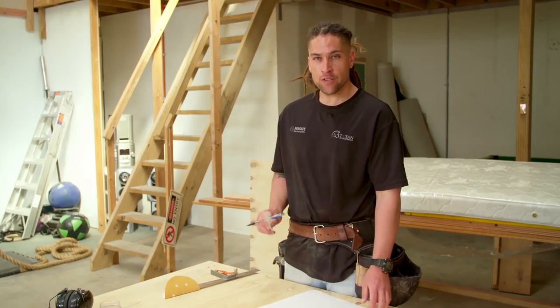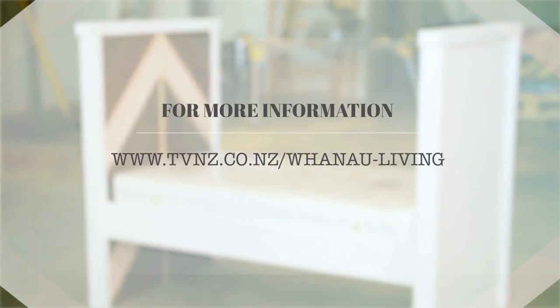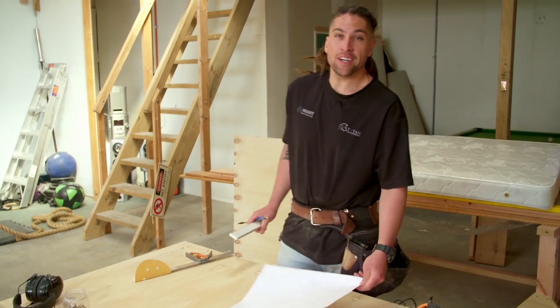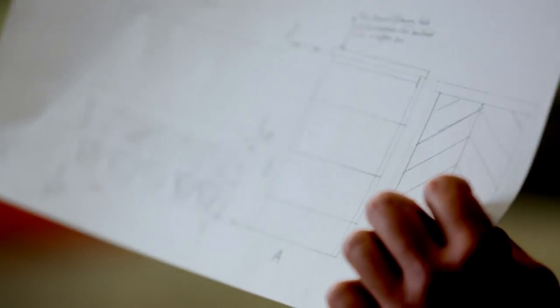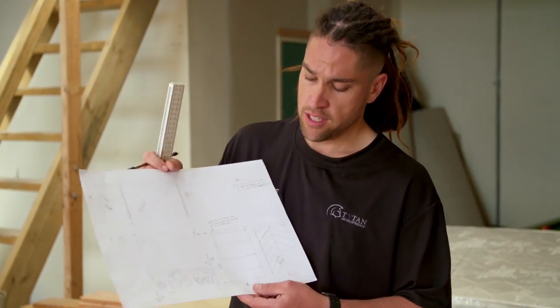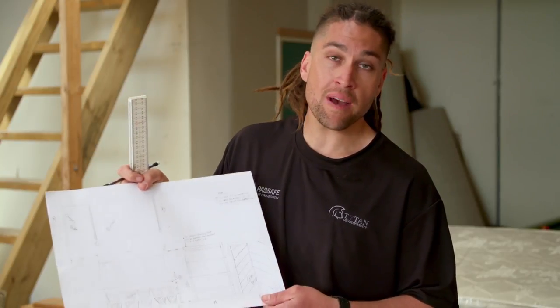Ko te mahi tuatahi — the first job — come up with a plan. There are quite a few safety standards so it's best to check out the regulations before you begin. Kia pai. E ko ana au — I'm happy with my plan now. So this here is going to be the head and the base with our timber design. I've got some Douglas fir timber that I've picked up off the side of the road, and I've also measured it to suit the mattress that I purchased earlier. We've got the plan, we've just got to do the mahi.